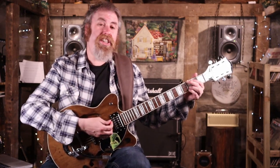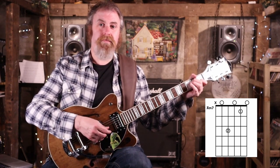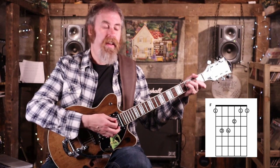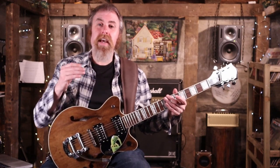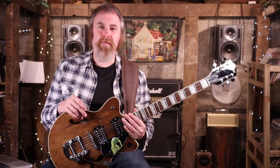Your chorus is the G, A minor 7, F, and then C. And that's basically the whole song. So with those two sections and with your control of dynamics you can really move through a powerful piece.